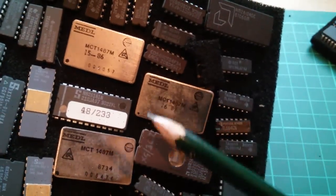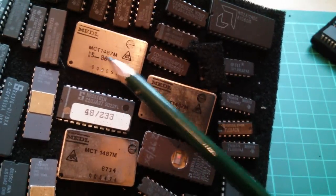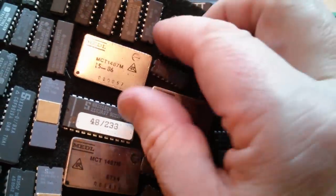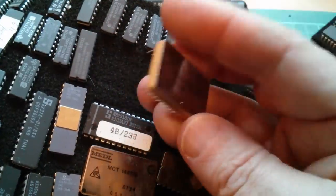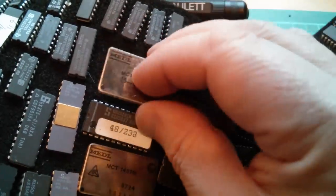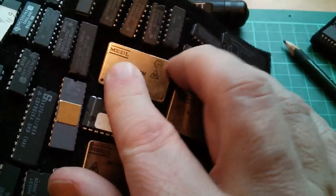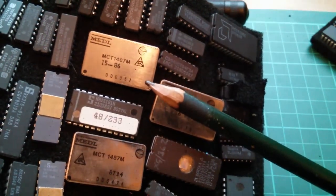Since you did ask, Derek — these MEDL products, these MCT-1487s, are in a very interesting package: a sort of silver metallic thing with a pin sticking out the bottom, some sort of hybrid package. They're just serial line drivers and line receivers. Not very interesting, quite frankly.